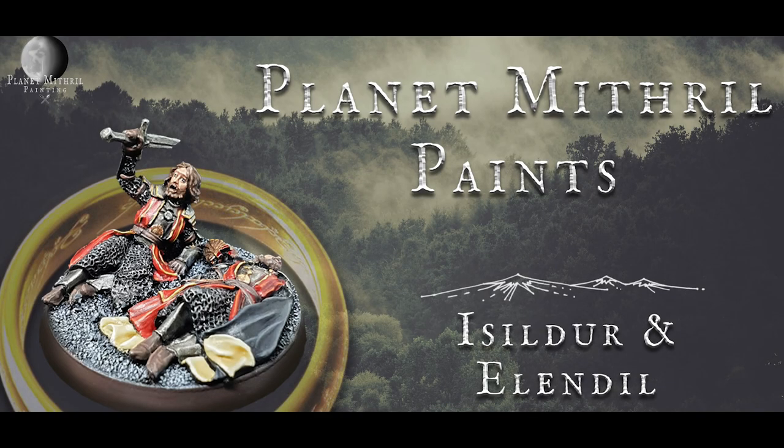Welcome back to Planet Mithril Paints. Today we'll be showing you how to paint Elendil and Isildur. We will be doing individual tutorials for these models in their main sculpt forms, but we have a big planned tutorial coming up and we couldn't do one model without the other, so this should give you a hint as to what is coming in the next few weeks. Without further delay, please sit back, relax, and enjoy the video.